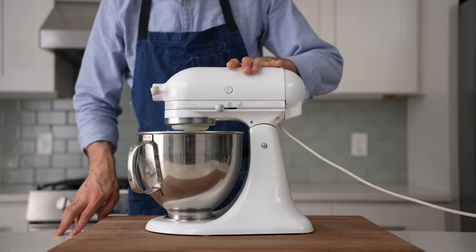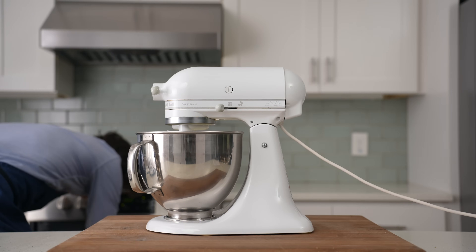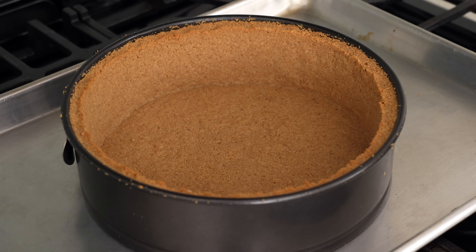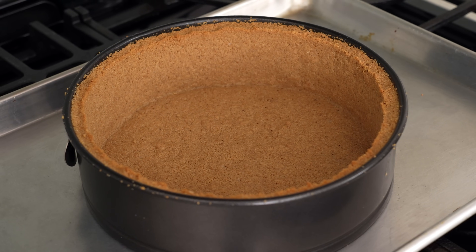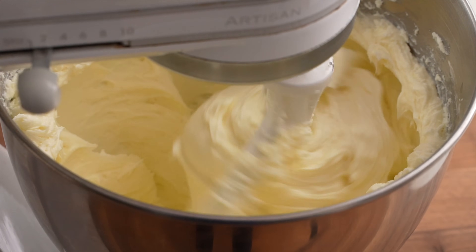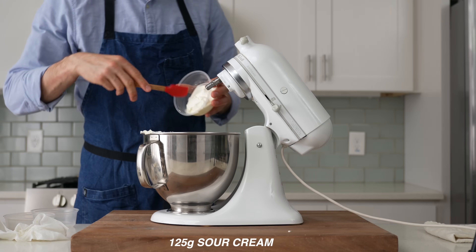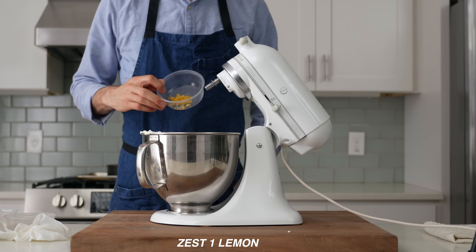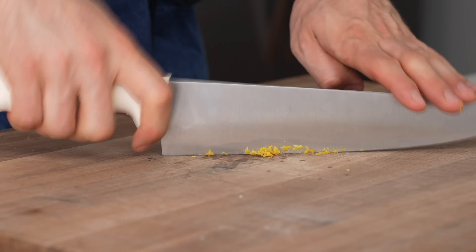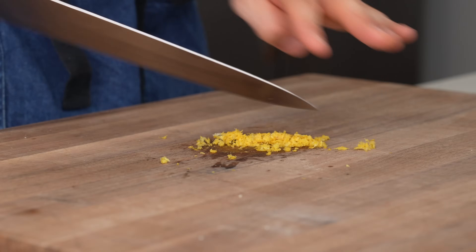I'll head back to the oven and pull that out so we can get it cooling down. Back at the mixer, once the goat and cream cheeses are well combined and creamed up with the sugar and starch, I'm going to add 125 grams of sour cream and the zest of a whole lemon. I just hit that with my microplane to zest it, and then I ran my knife through it so the zest wouldn't stand out texturally in the final cake.